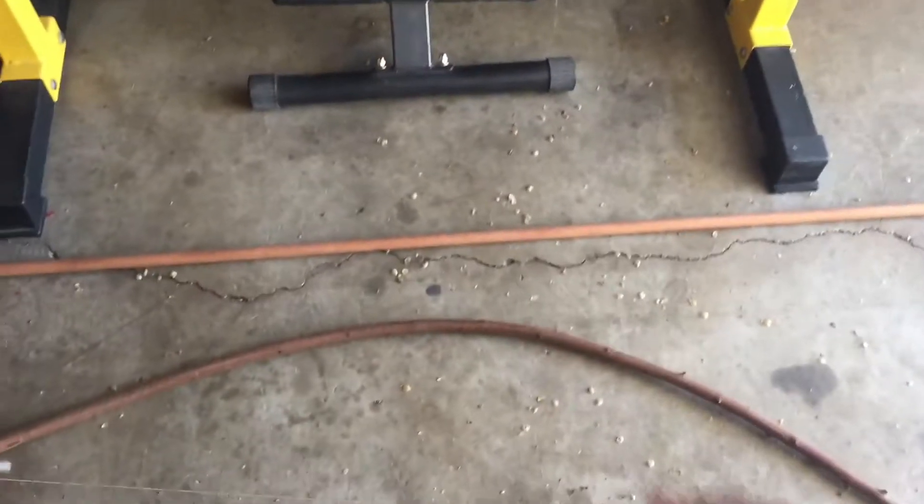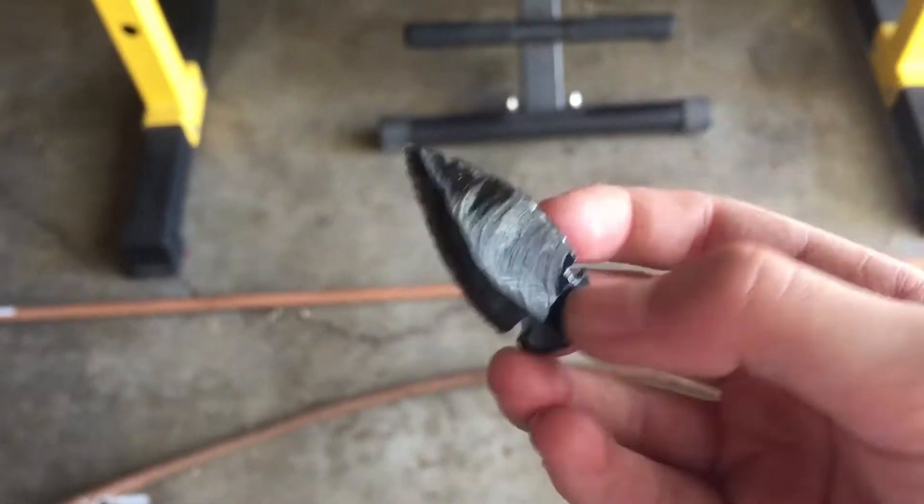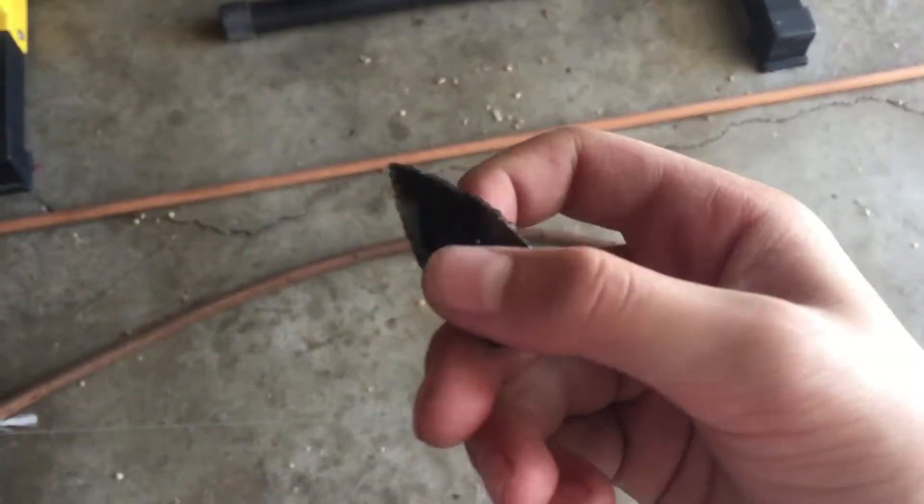We have this bow, but we don't have an arrow. So at the creation museum, I went ahead and bought an arrowhead, which we will make an arrow out of, to complete this little set we made a while back. Let's get into it.